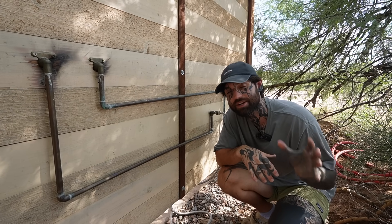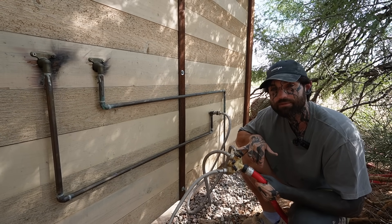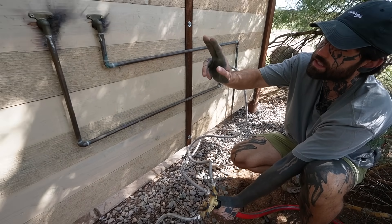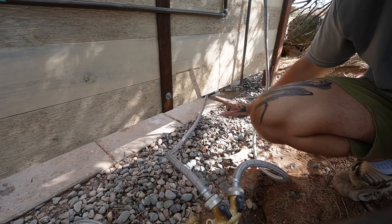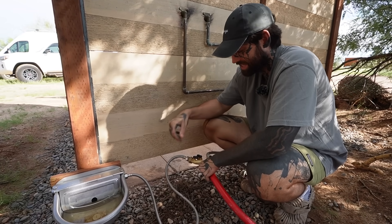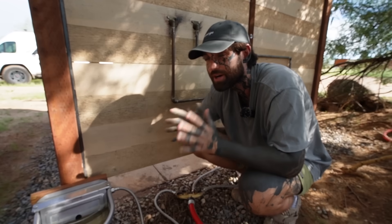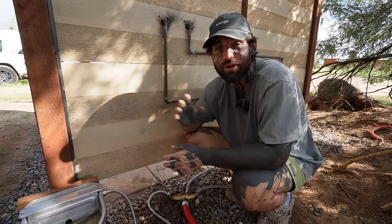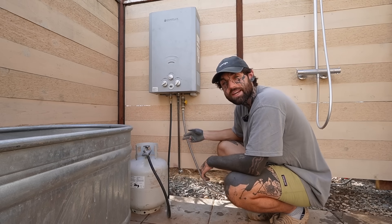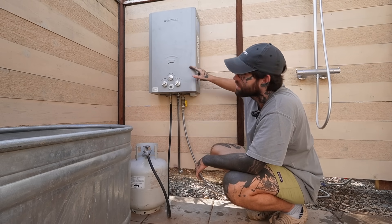Let's get onto the plumbing. Like I said earlier, I used a basic garden hose, and that runs into a splitter. The cold water line here goes directly into the thermostatic valve of the shower head, while the hot water line here goes to the propane water heater. I also have a water dish for the stray dogs and animals that come around.